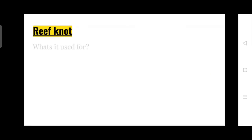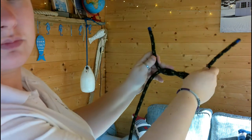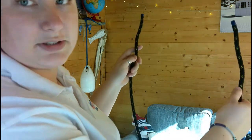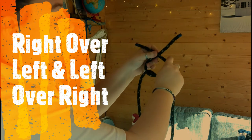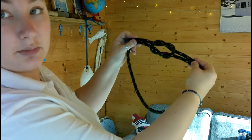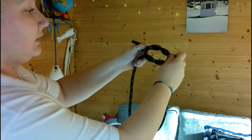Next up we have our reef knot. You're going to need both ends of your rope for this. A reef knot — what is it used for? Joining two pieces of rope together of equal thickness or the two ends. It's also used to tie a rope around an object such as sails. First of all, we take our two ends. We go right over left, tuck it under. Then we go left over right, tuck it under. You know it's a successful reef knot when you're able to slide the middle part like that. Let's go again: right over left, tuck it under, and then left over right and tuck it under. Just like that.